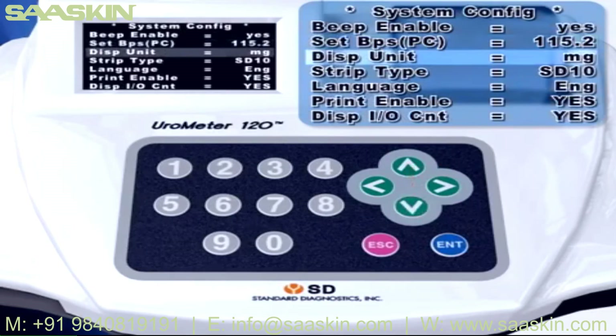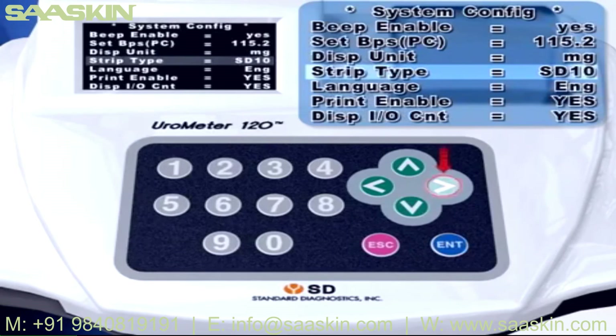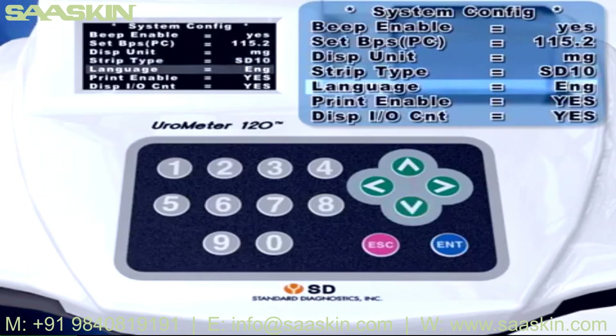Set Display Unit: set the unit of test results between Mole and Milligram. Strip Type: select the strip type you want among SD 4 to 11. Select Language: select one language among 5 languages — English, French, German, Spanish, and Italian. Only the name of the parameter will be changed according to the selected language on the printing paper or on the LCD display.